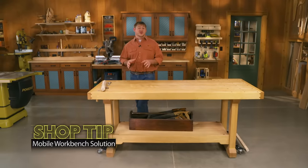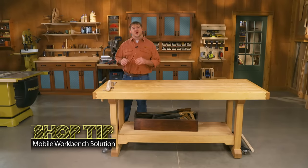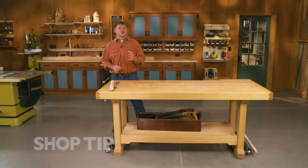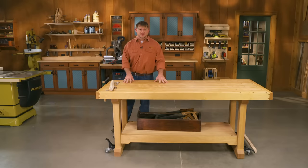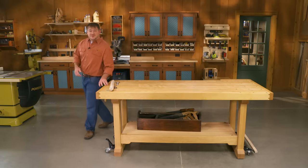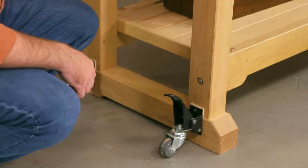Here in the Woodsmith Shop we're moving our tools around all the time. Our table saw has casters on it, so does our router table and our drill press. And when we brought this bench in here we wanted to make sure that it was movable also. So we asked our shop craftsman Dana Meyers to install a set of casters on this bench.